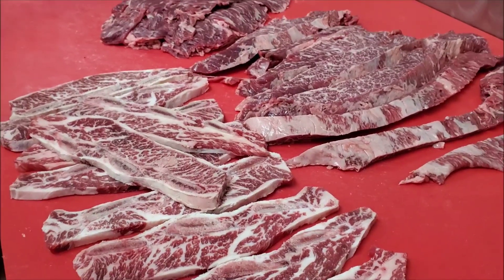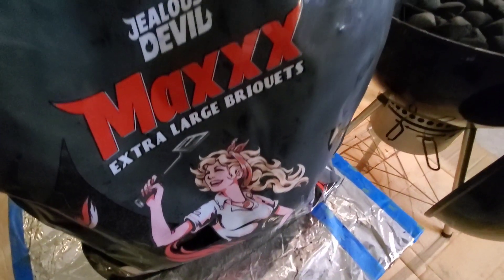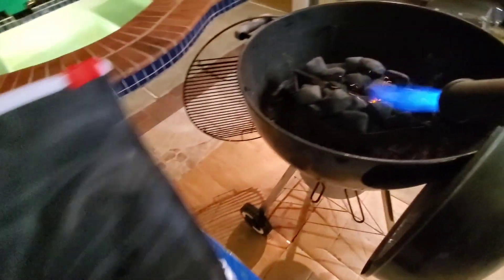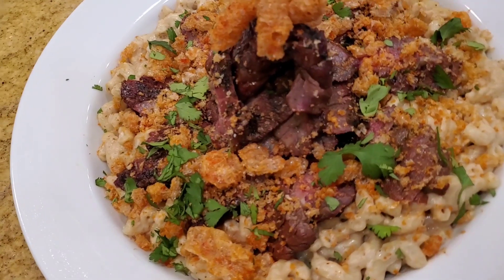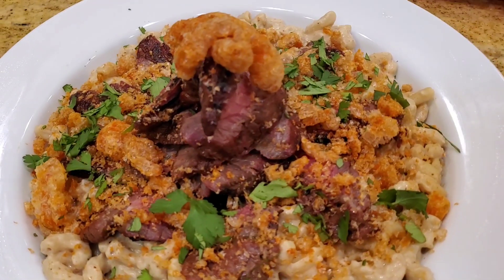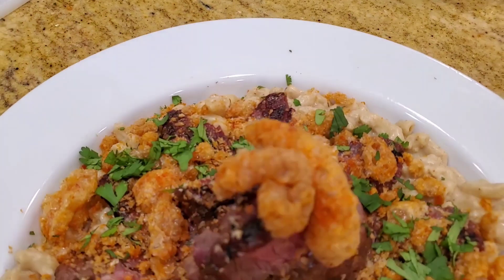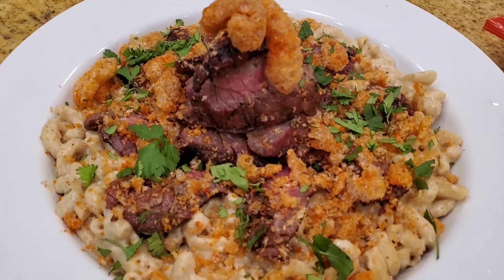They're super delicious. We made a little fajita style marinade for it. We're gonna cook it to perfection, serve it with some of my favorite Mexican style mac and cheese spiked with special ingredients including tajin, and we're gonna have chicharrones on top of the mac and cheese. We're gonna make this an absolutely amazing fajita steak bavette.